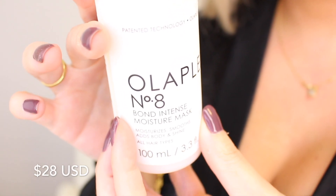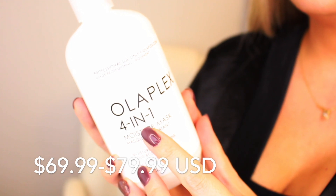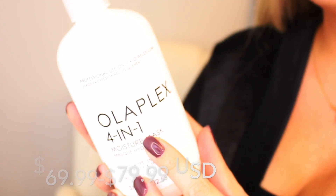No. 8 is $28 US dollars, which is the exact price point for every step in the consumer line. The 4-in-1 is around $69.99 to $79.99 depending on the reseller. Obviously, if you want to get hold of the Olaplex 4-in-1, you're better off going through a hairstylist to make sure you have the real original product and not fakes. If any hairdressers are watching, let me know in the comments how much you pay for the 4-in-1 for your salon. I paid 12,000 pesos for this — right now that's around $60, maybe a little more.